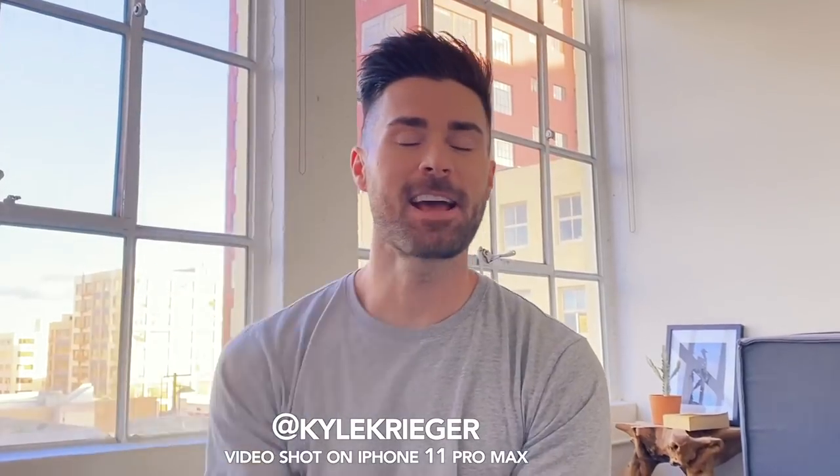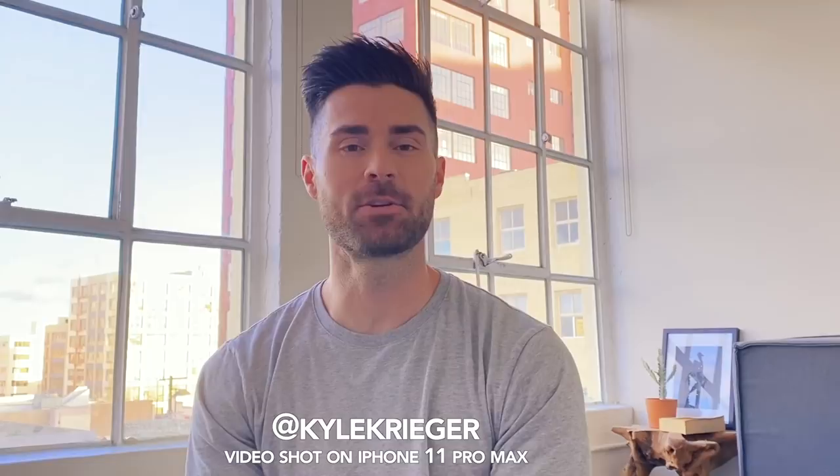Hey guys, Kyle Krieger here. Thanks so much for tuning in today. So I am at home — I'm filming during quarantine. Hopefully you guys are quarantined too and staying home so we can stop the spread of the coronavirus. I realize that when you stay home you can't necessarily get your hair cut, and getting your hair cut is a big part of people feeling good and feeling themselves, and especially in a time of crisis that's really important.